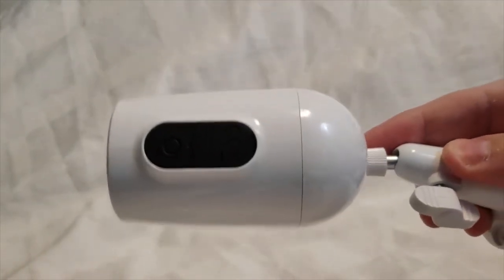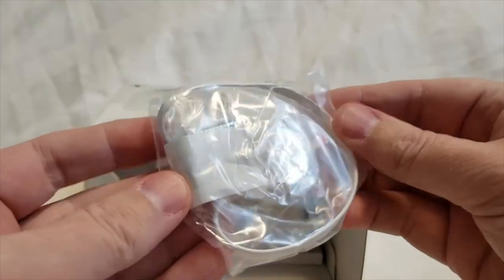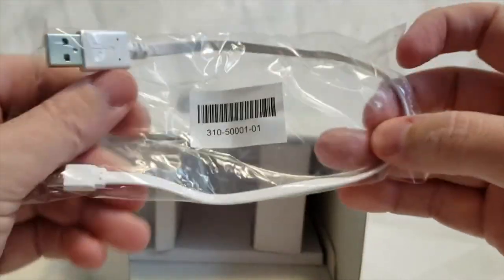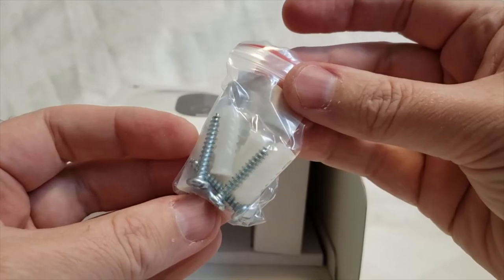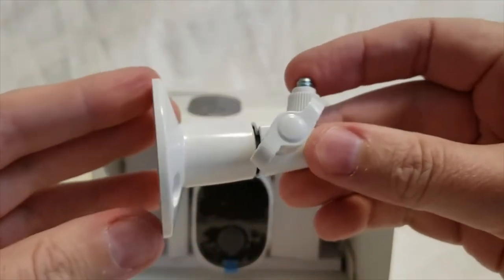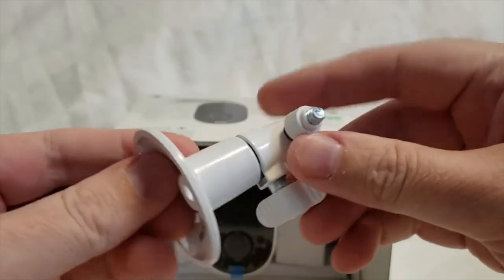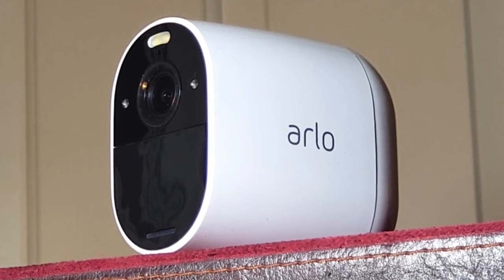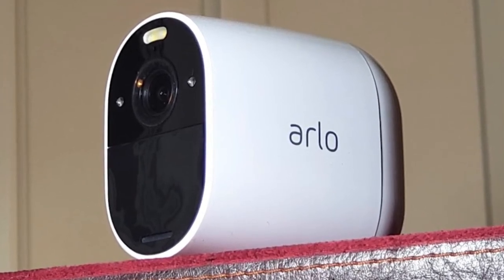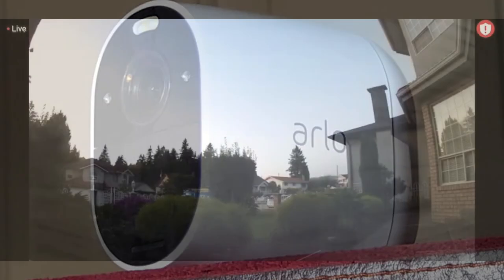As for what comes with the camera: besides the unit itself, there's a short USB charging cable, screws, and a small mount that you can attach to the side of your house, a fence, or a tree — wherever you want. You can also just set it somewhere, especially for indoor use, placing it up high on a stand where it has a good view of the room.